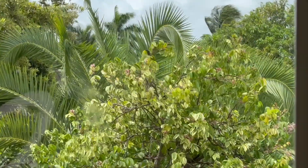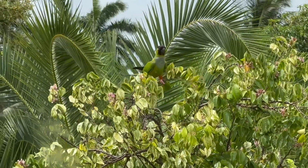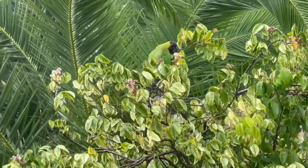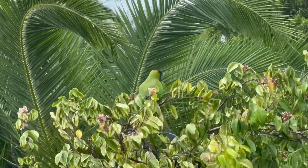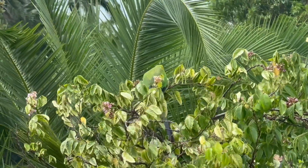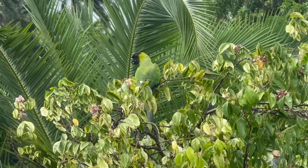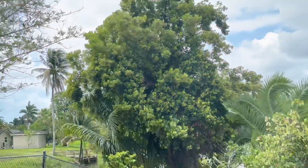Look what's in our star fruit tree — we can barely hear it through our impact windows. He's eating the star fruit — the green ones! I was wondering why our star fruit tree didn't produce that much this summer. These guys must be coming in and eating all the green ones.